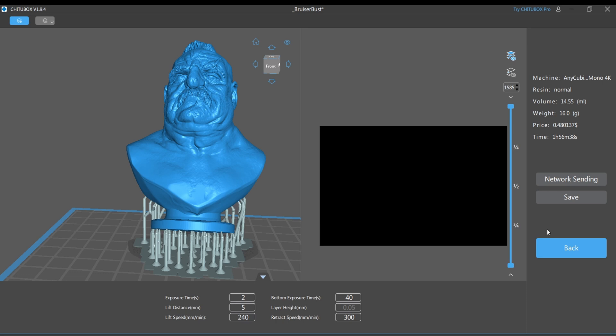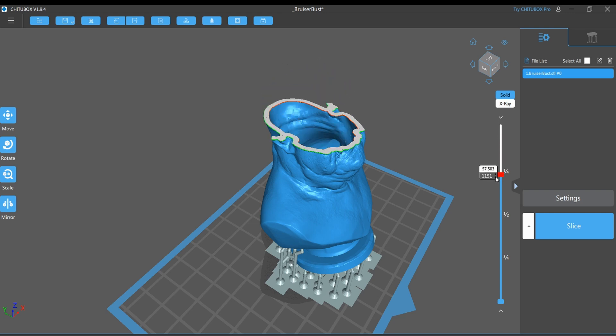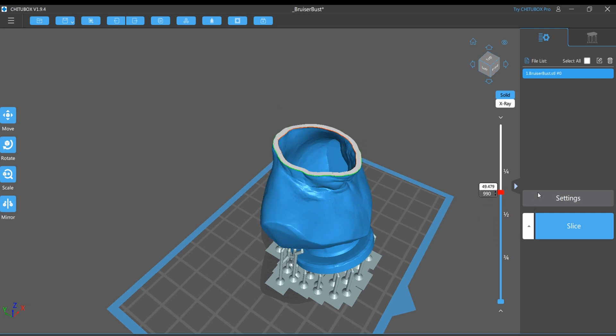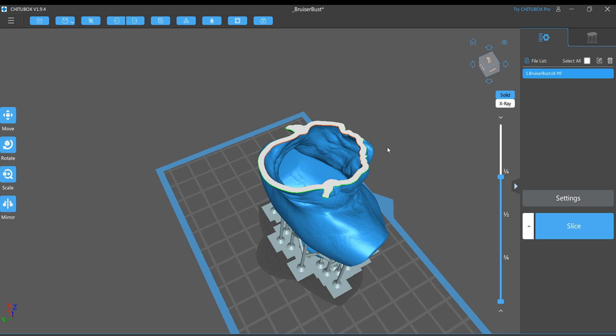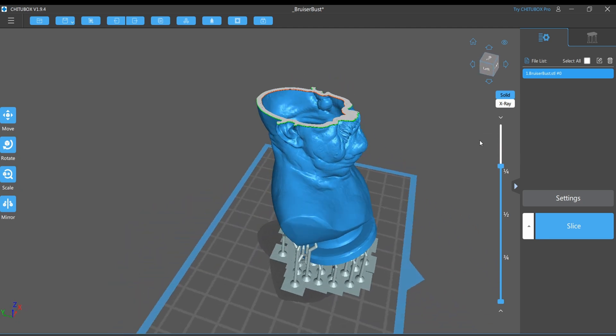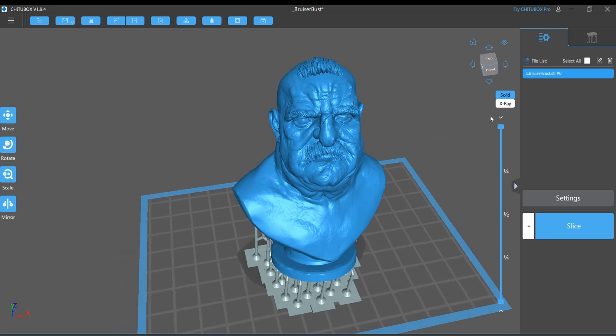And he has drain holes so that you can get that IPA and UV lights in there in order to cure the insides. It's risky, but with a figure like this I find it a lot more convenient to try to get that resin out, because as you can see it's just one big empty cavity and there's really no other place where that resin can seep in and get trapped. So that's how much resin you can save when you decide to hollow out your figures. It went from 50 milliliters when it was solid to about 14 to 15 milliliters once it was all hollowed out.